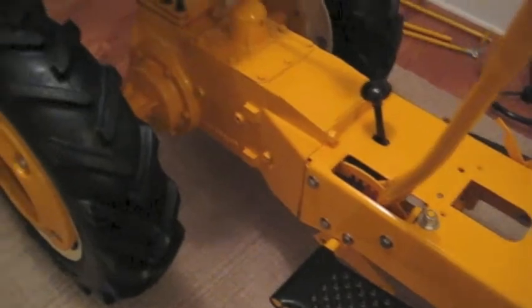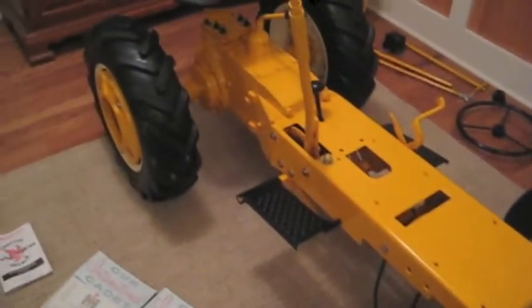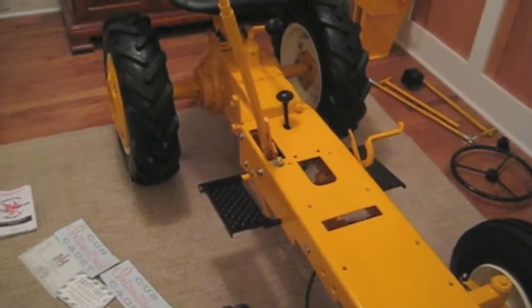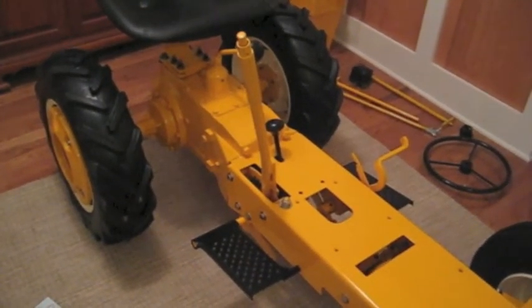So anyway, that's about it. I just thought I'd show you how it looks. I'm real happy with it. It's like a brand new antique. I hope you like it. Good luck with your projects. Thanks.